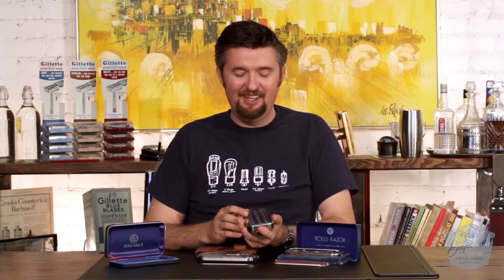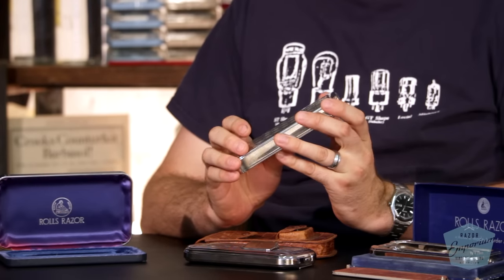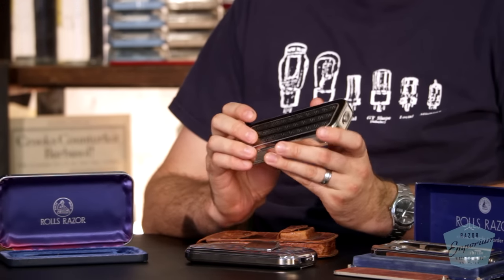Funny enough though, the company was also making washing machines, which I couldn't think of a more juxtaposed set of products that a company is making — safety razors and washing machines. But today we're going to take you on a spin cycle to show you how one of these work.